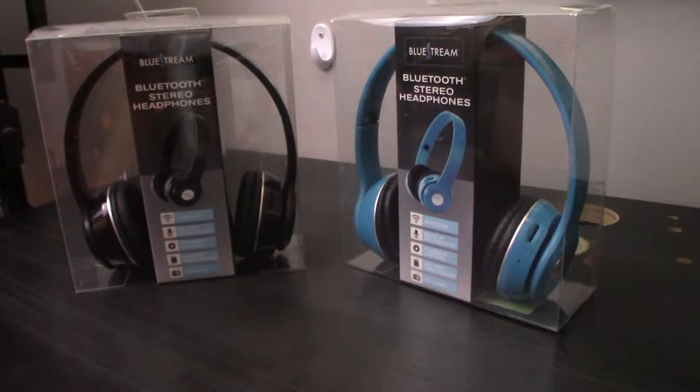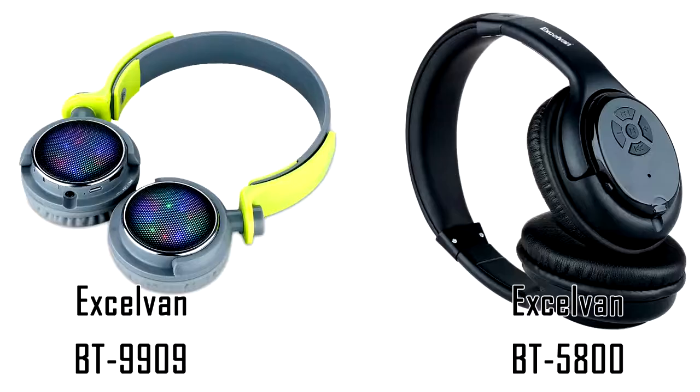Today I'm bringing you guys a review and unboxing of yet another pair of bluetooth headphones. I wasn't actually planning on buying anymore since I already have two — the BT-9909 and the BT-5800 by Excelvin.